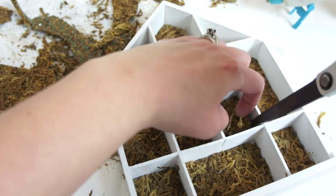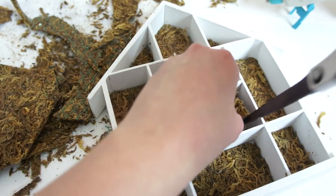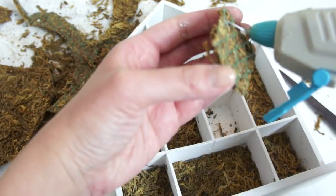Once I had all of my shapes measured and put into place, I carefully lifted them out and hot glued them in.